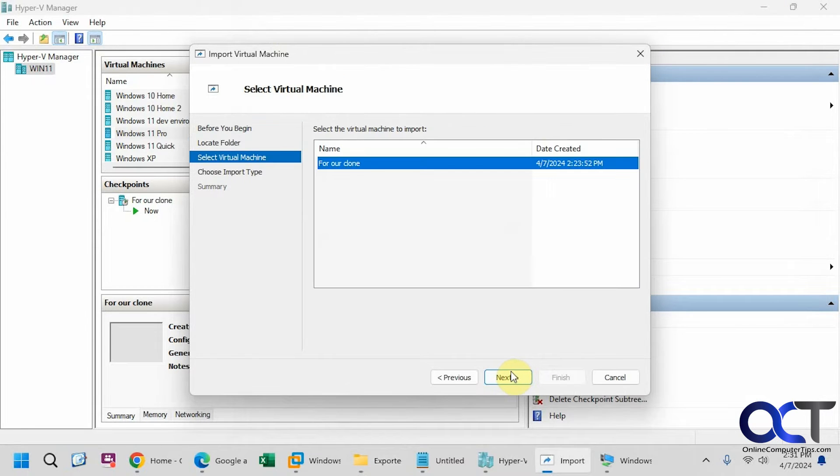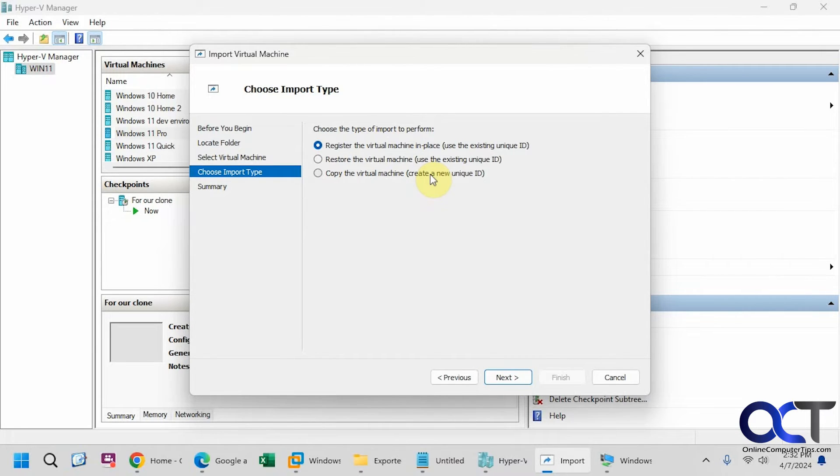Click Next. For our clone it has the name of the checkpoint. We don't want to use the first option, 'register the virtual machine in place,' because we already have a virtual machine with that same ID. We're also not going to restore the virtual machine, because we want a copy of it for our clone. So we're going to choose the copy option with a unique ID.